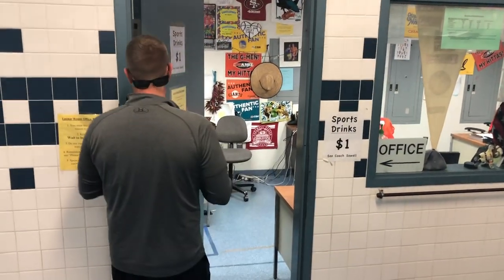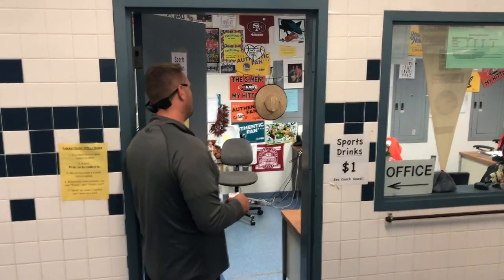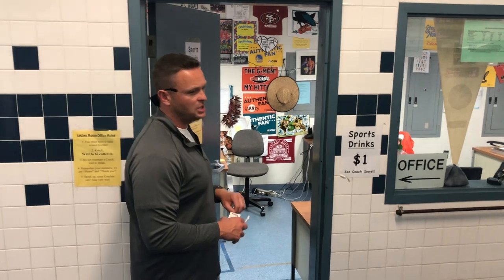If you have a question, come right up to the office. Both the boys' and girls' locker rooms have an office. The rule is: wait to be called in. You can knock — if the door is open, knock; if the door is shut, knock nice and loud. As soon as a coach calls you in, come in and get help.